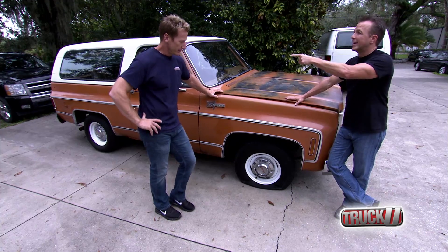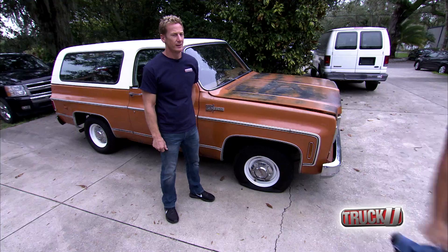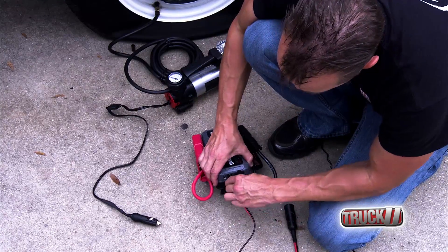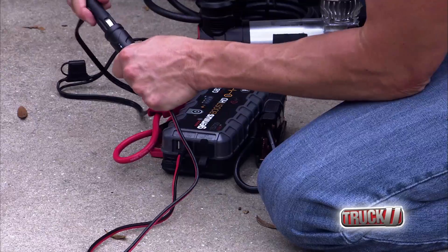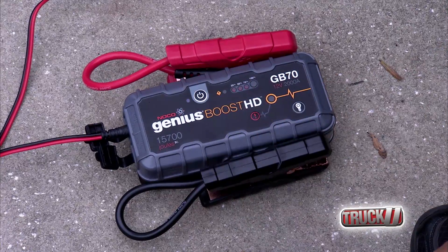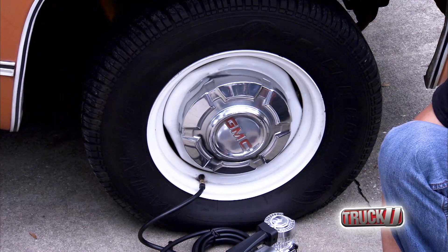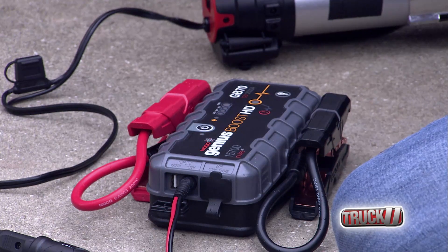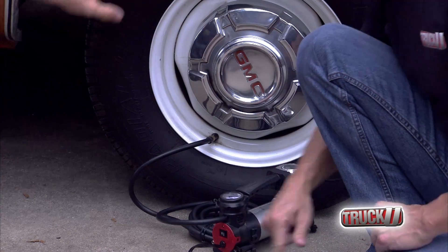That's a lot of work. Oh dude, you got it! Hold on. All right, trust me.